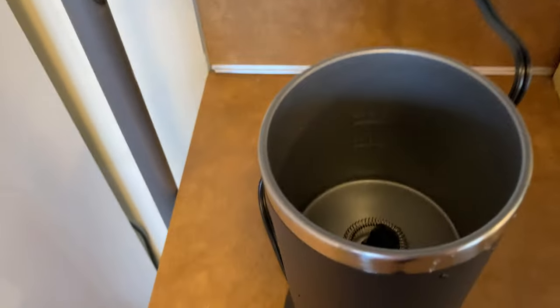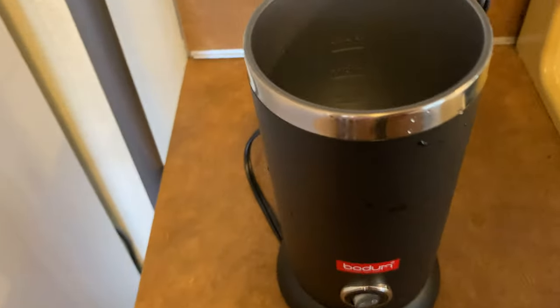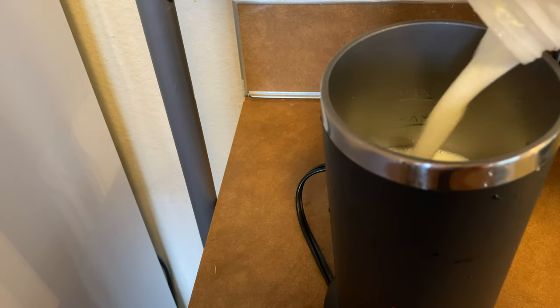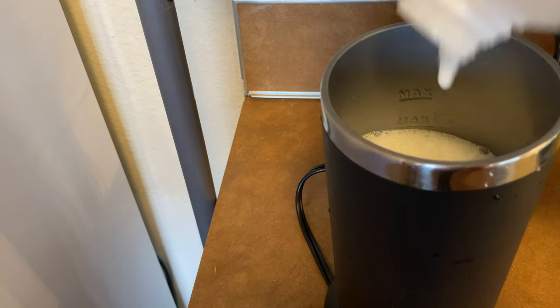It's got a min and a max line — you definitely want to be aware of that. It's kind of hard to see with the camera, so you don't need that much milk. I'm just going to put in that much there and finish off the milk.